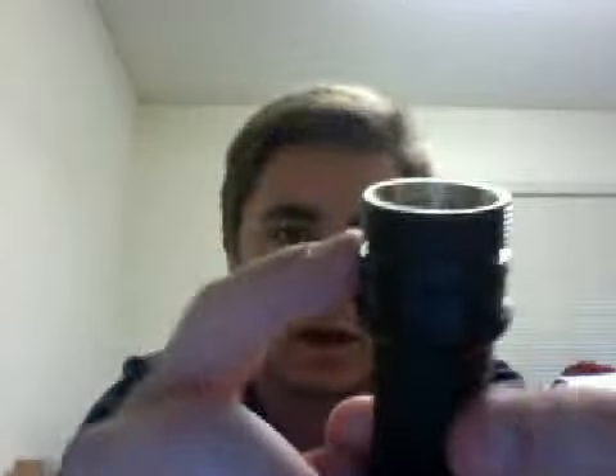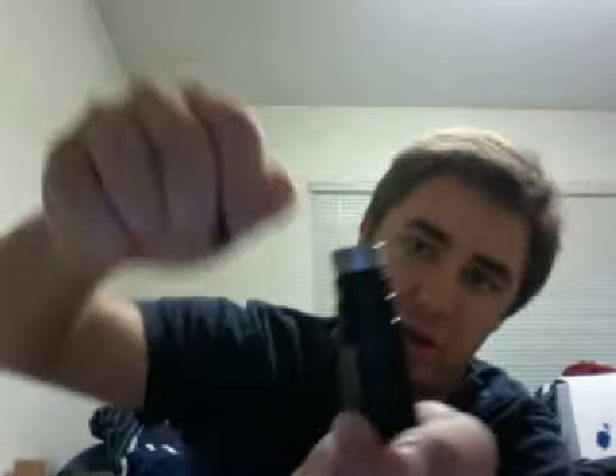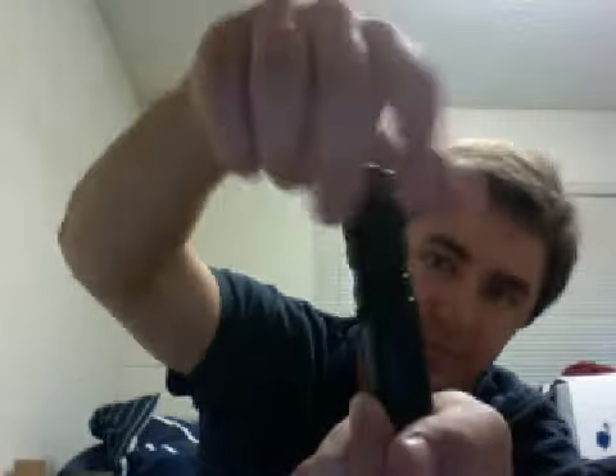Another thing I like about this flashlight is everything's got an O-ring on it — you can see that there. And the bottom here has a really just a ton of threads. So when you put this on here, you're twisting for a long, long time. And then we'll put the hood back on — and there you go.